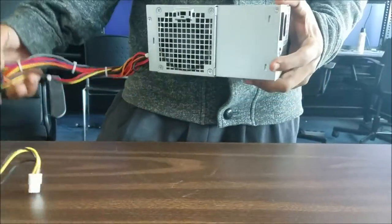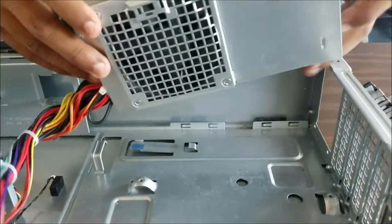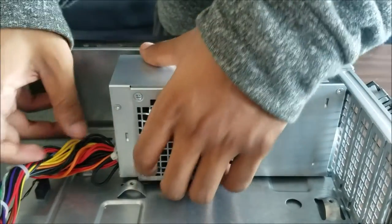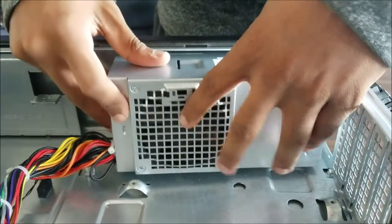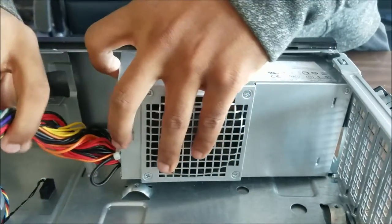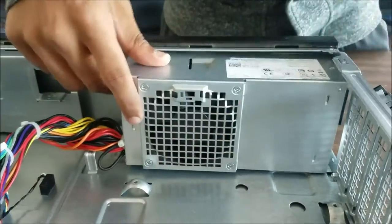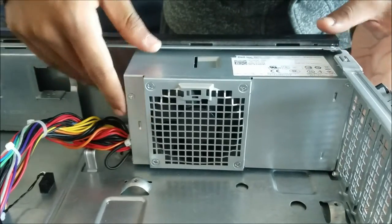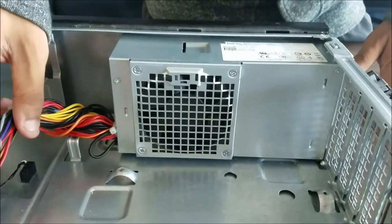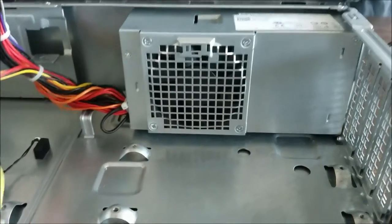Now I will show you how to insert the power supply into your desktop. You want to make sure that when you put the power supply in you hear somewhat of a click. Once you hear that click, you know that your power supply is safely and properly placed into the desktop.